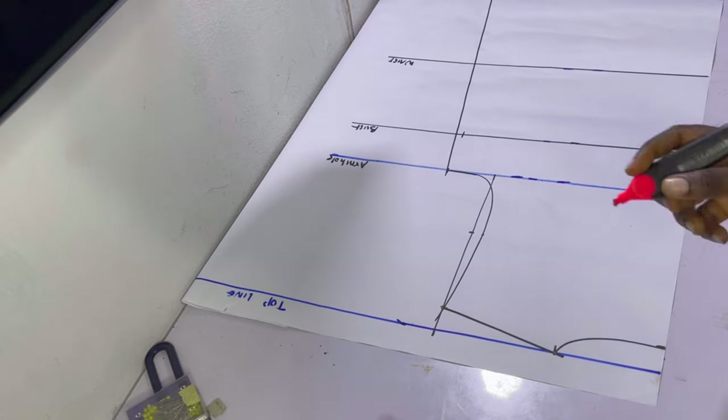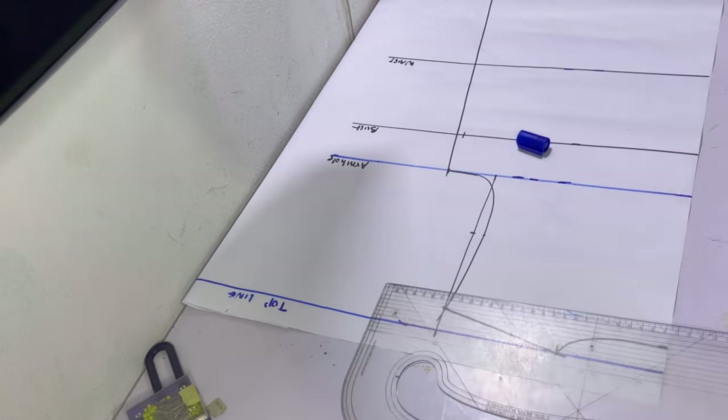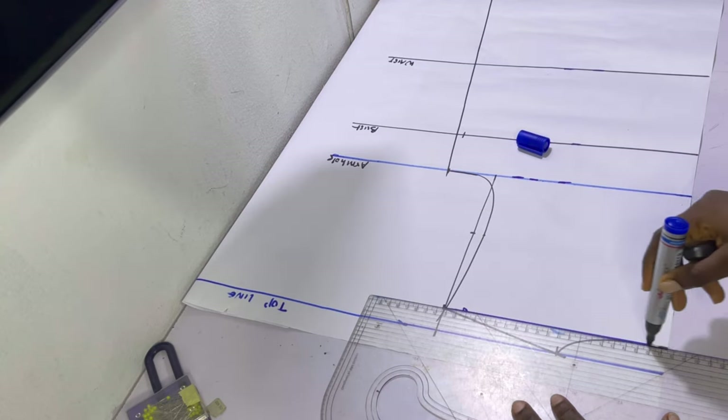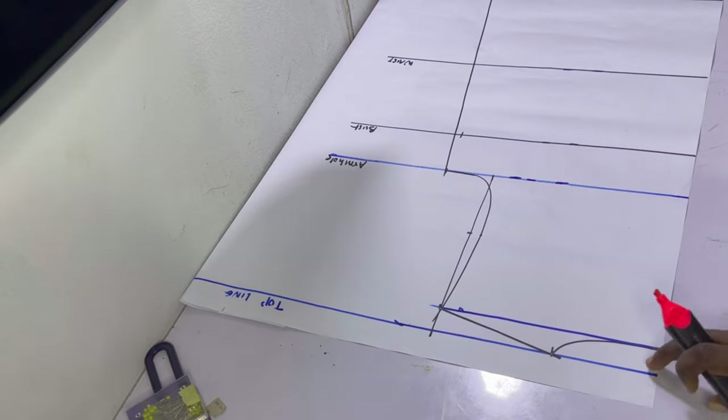Go ahead and square out the neck depth line until it touches the armhole line. Where you marked the one inch for the neck depth, just roll a straight line so that you have one inch below the top line. I used a different color of marker for this so that you can see clearly.